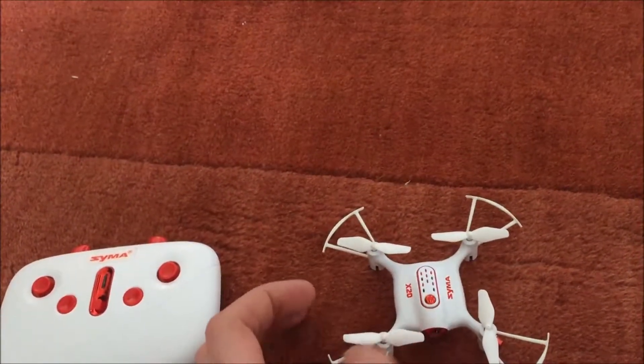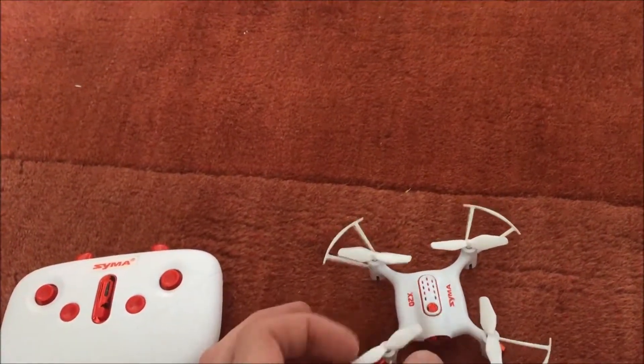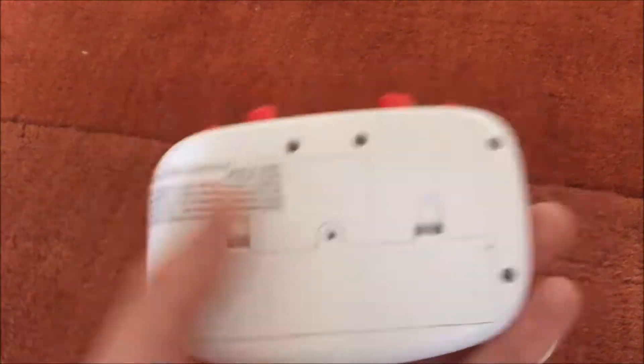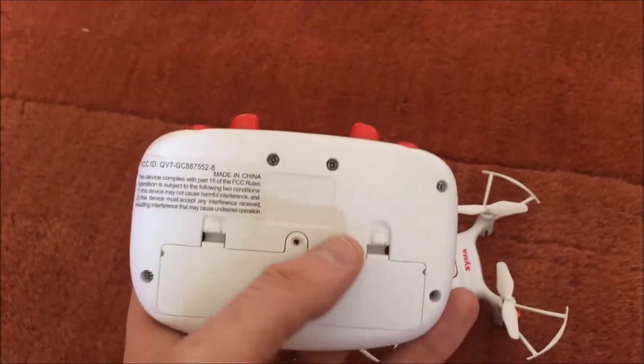It comes with some extra blades and a little mini screwdriver, so you can take the screw out of the back, which I never use anyway.